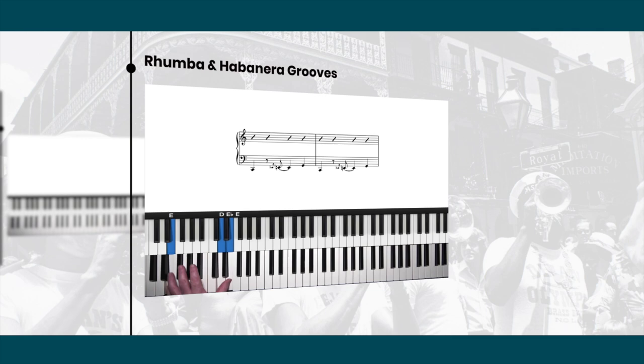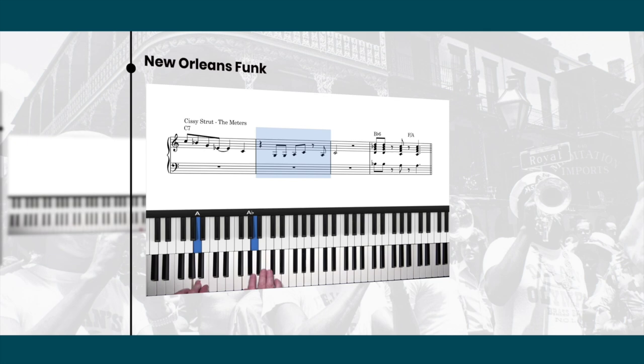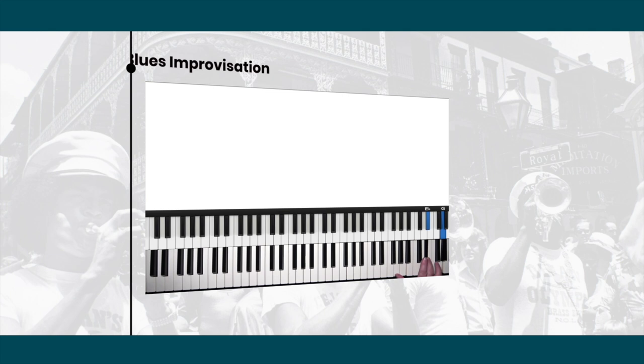In this lesson we're going to talk about funk and how funk relates to the piano. A lot of funk records would often revolve around a riff. There's a Meters tune, for example — somewhere in the middle. The famous riff is...